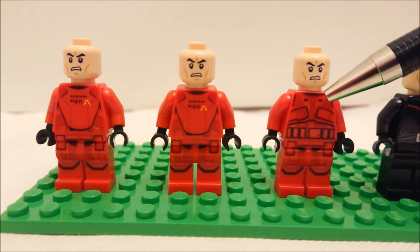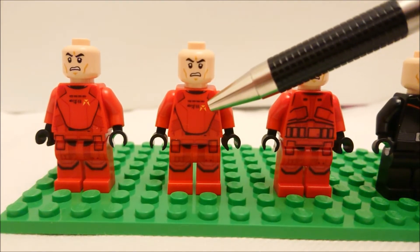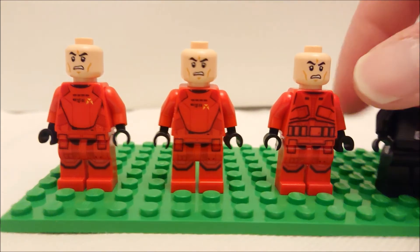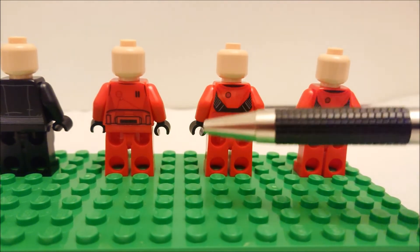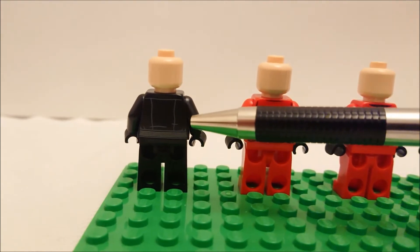Turning to the back of the box we see an illustration of the model plus the minifigures. Now let's tear this open and see what's inside — and no, there won't be any Shopkins this time. Inside we get one loose 4x10 baseplate, two bags of parts, and an instruction booklet.